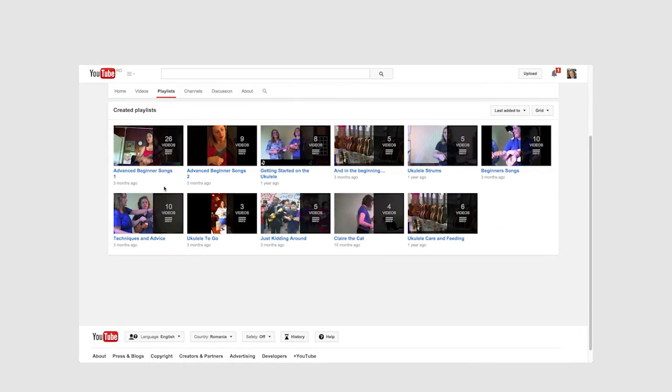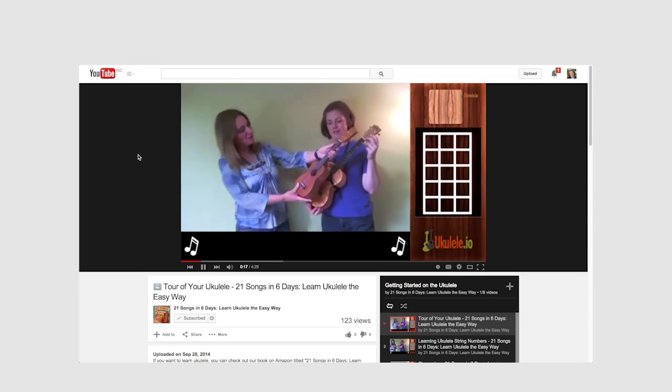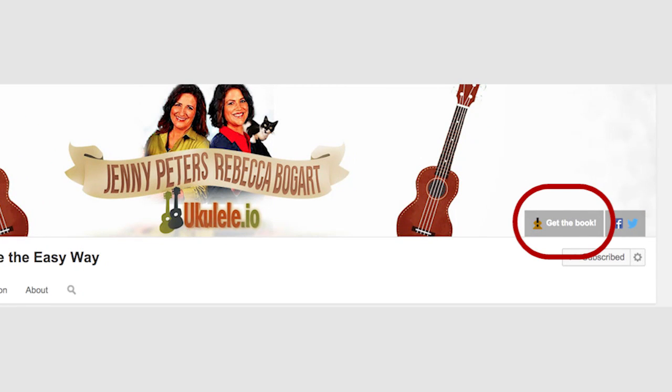Hi, this is Jenny from 21 Songs in 6 Days Learn Ukulele the Easy Way and I'm welcoming you to our YouTube channel. If you are new to the ukulele, go to the playlist Getting Started and that will help you learn how to play new material. You can also click on Get the Book and then you will get a copy of our book 21 Songs in 6 Days Learn Ukulele the Easy Way.